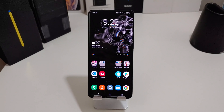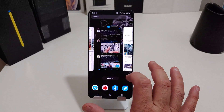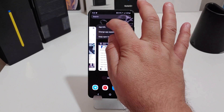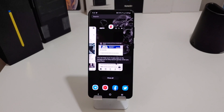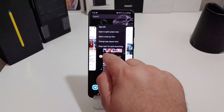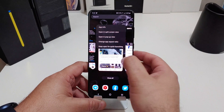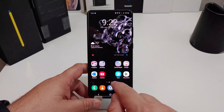First thing you want to do is open up the apps that you want to keep open. I already have some open — I have ESPN, Google, Twitter, and Facebook. If I don't want to close out ESPN, all I'm gonna do is hold on the app and select 'keep open for quick launch.' Same for Twitter — keep open for quick launch — and then Google as well: hold the app, keep open for quick launch.